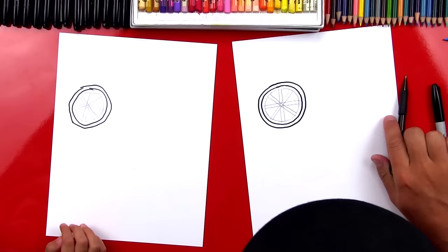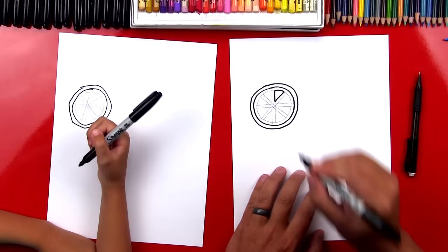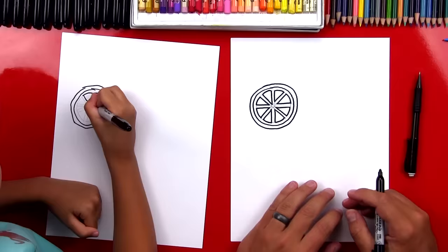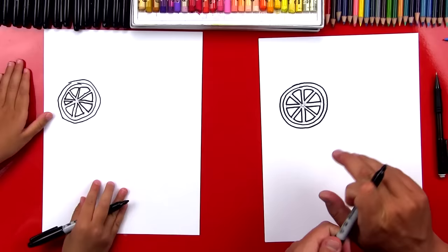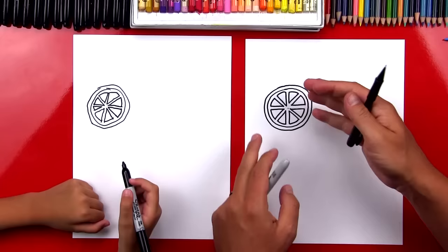Now we're going to switch back to our markers, and we're going to draw on some of these lines but not all of them. I'm going to go down and create a V like that, and then connect the top of the V so it looks like a little triangle. Then move to the next one — go down, back up, and connect. We'll go all the way around creating all of those slices. Once we're finished, we can switch back to our pencil, use our eraser, and erase all of the extra guidelines. Now our lemon slice looks amazing!